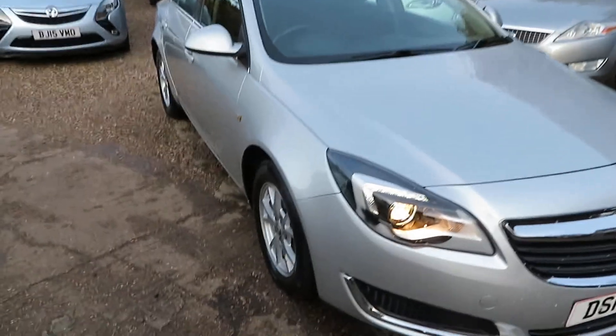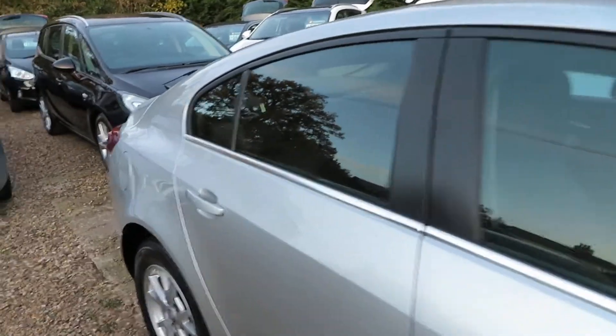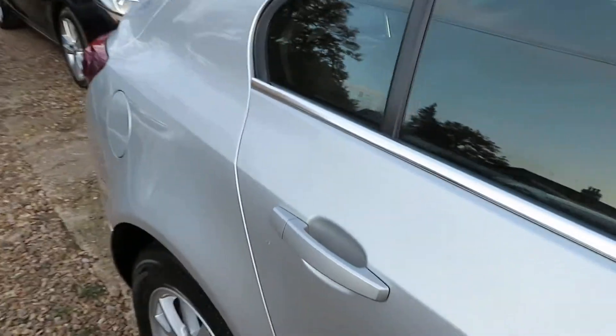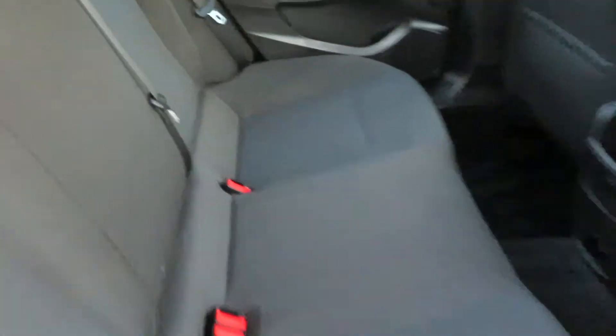Good afternoon. Here we've got a Vauxhall Insignia — it's a 2 litre diesel Design. As you can see, it's in the sovereign silver. We've got it running at the moment because the weather is so cold and horrible, so it needs to get dried out.